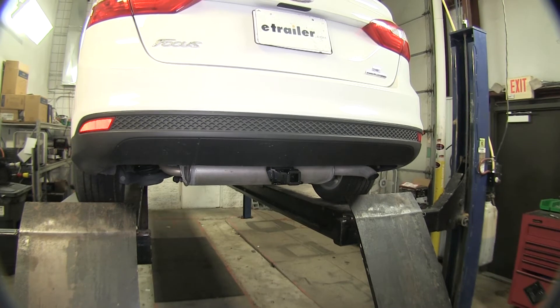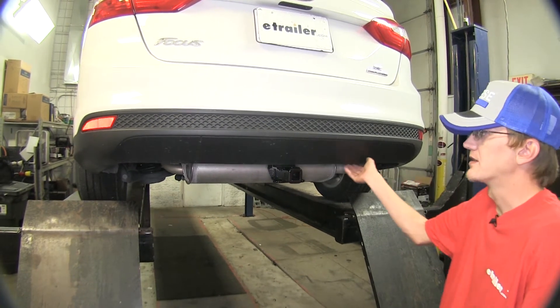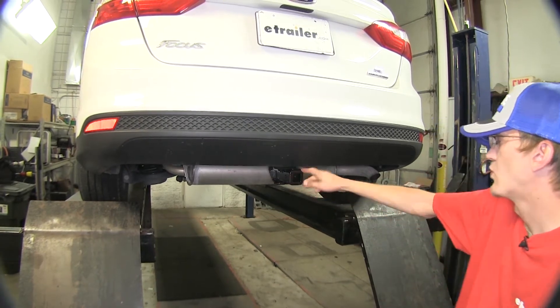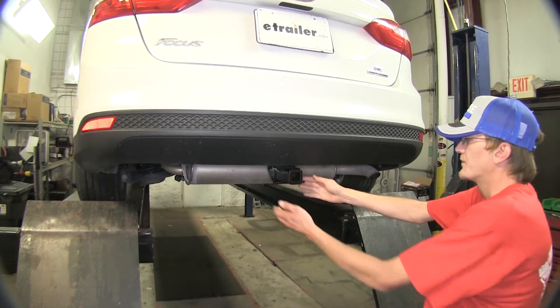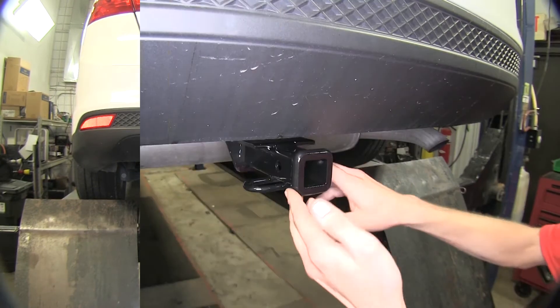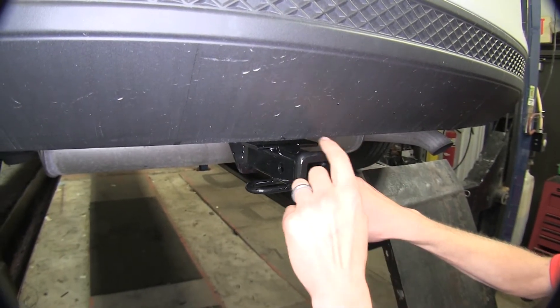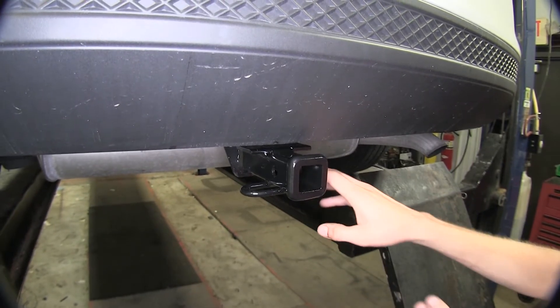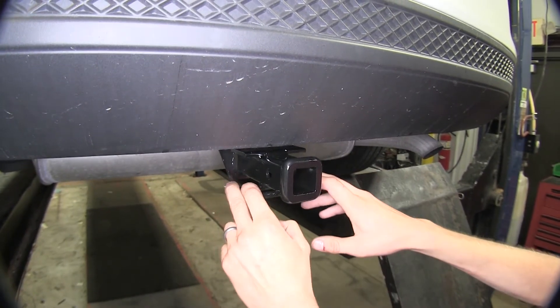Here's what our hitch looks like installed. As you can see, it's nice and hidden up underneath our bumper cover here. The only part hanging down is our Class 1 1¼-inch receiver and our safety chain loops right here. Our hitch has a nice finished-off appearance with this welded-on collar at the end of it. It gives it a classy look and doesn't take away from the aesthetic purposes of the car.